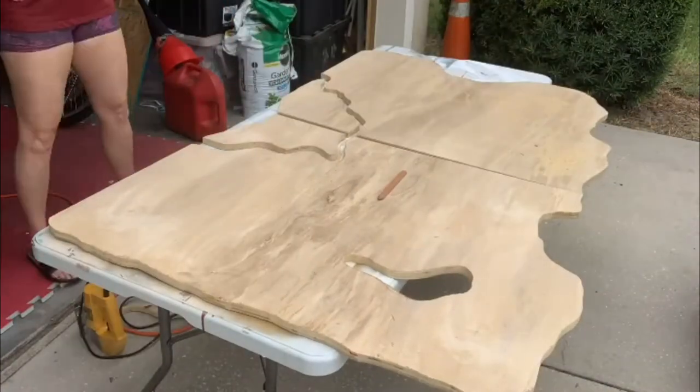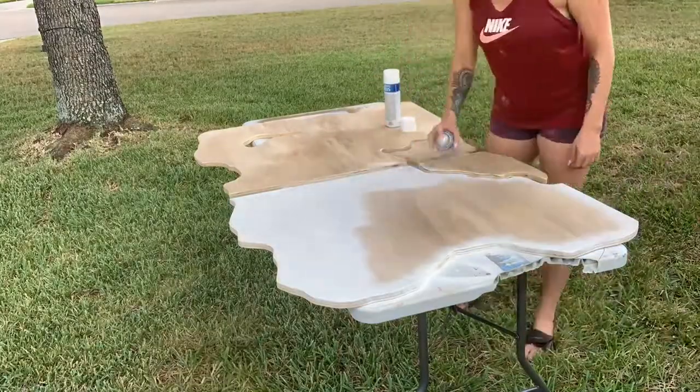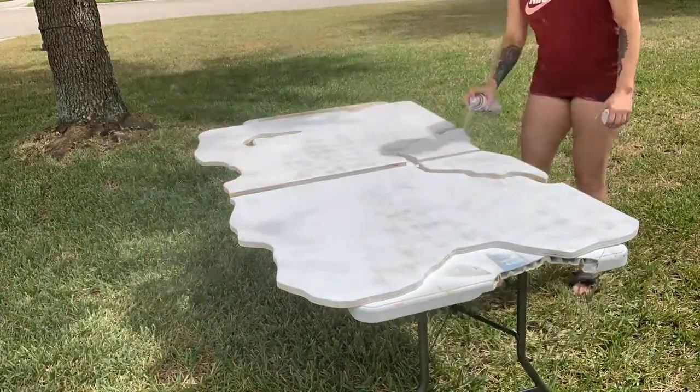First thing I did was got some sanded plywood from Home Depot and I cut out the shape that I wanted it to be. Then I went ahead and got a couple cans of white spray paint and just sprayed every inch of it, making sure I got all the edges.